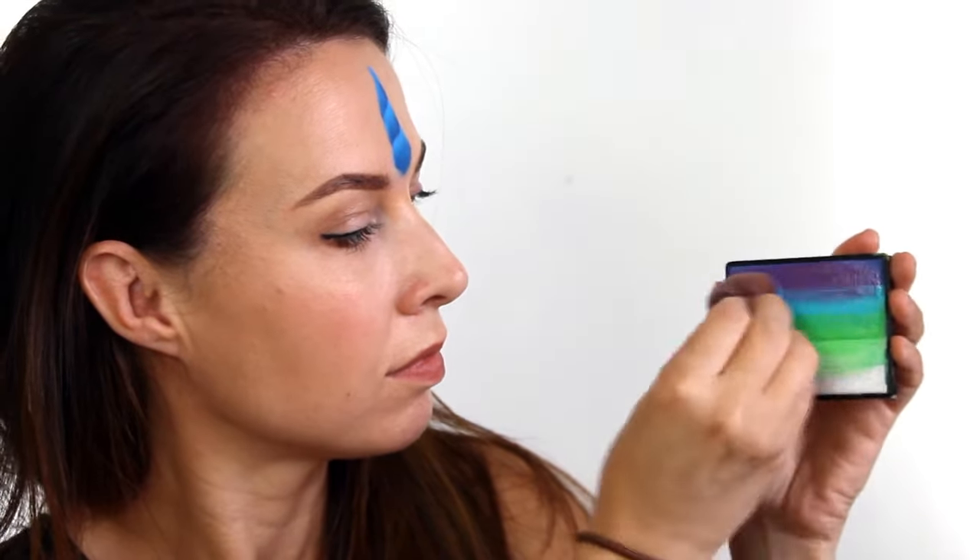Next I took this silly fun rainbow cake called Moonlight and I loaded it up on a teardrop sponge and I just used this to fill in the eyelids. I didn't take the colour any higher than my eyebrows and I rounded out the edges.